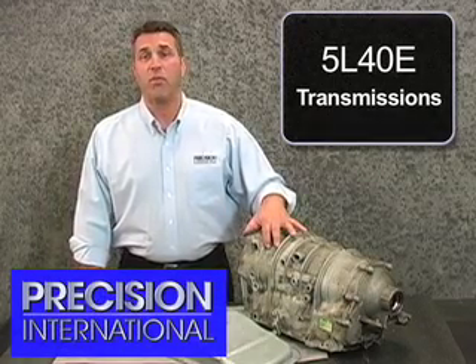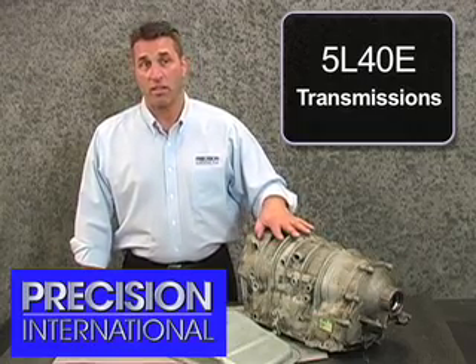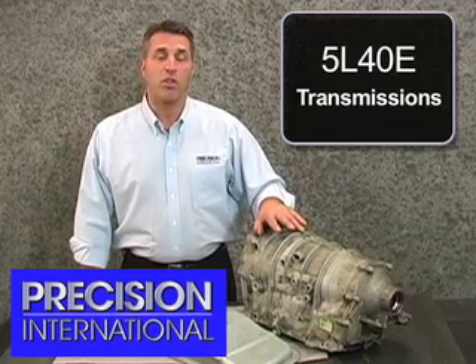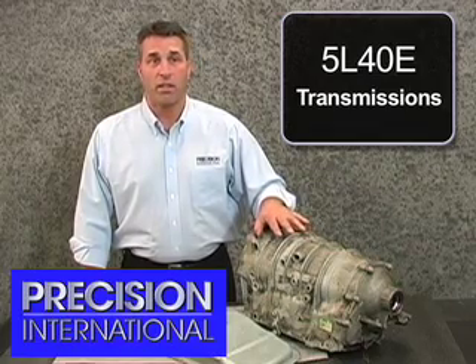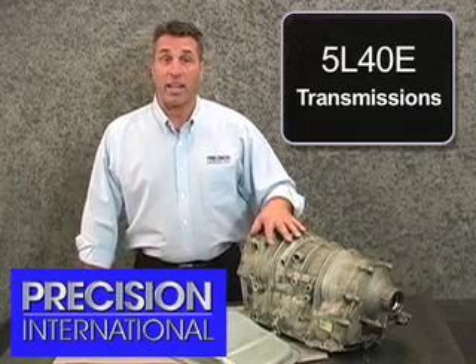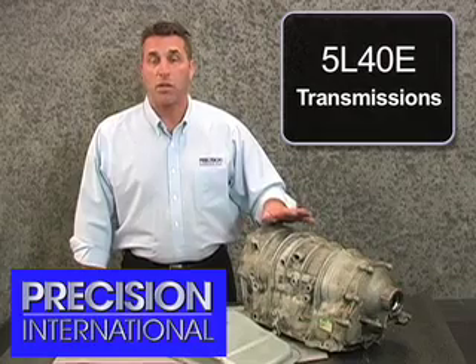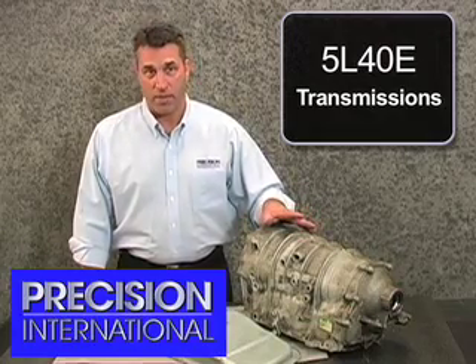Today we're going to take a look at the 5040e series of transmissions. This transmission was first introduced by General Motors in 1999. It ranges in a large variety of vehicles worldwide — found in BMWs, Cadillacs, Pontiacs, Range Rovers, Opels, and Holdens. So this transmission is worldwide, mass-produced, being used in a large variety of vehicles.